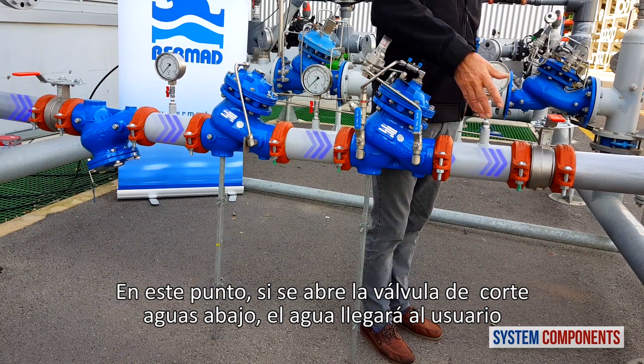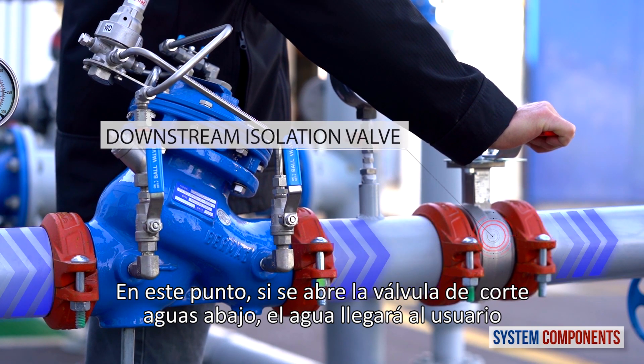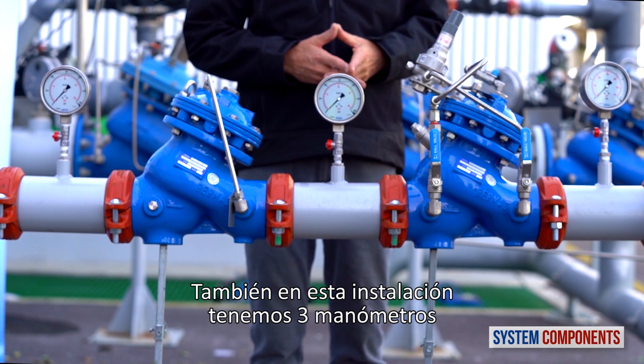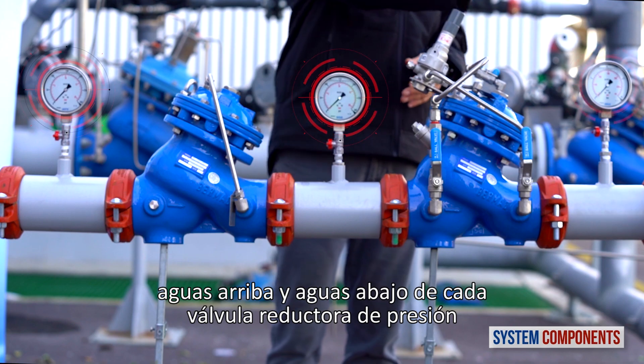It is with this valve that we can adjust the downstream pressure to the exact pressure requirement. If the downstream isolation valve is open, the water will go on to the consumer. Also in this installation we have three pressure gauges, upstream and downstream of each pressure reducing valve.